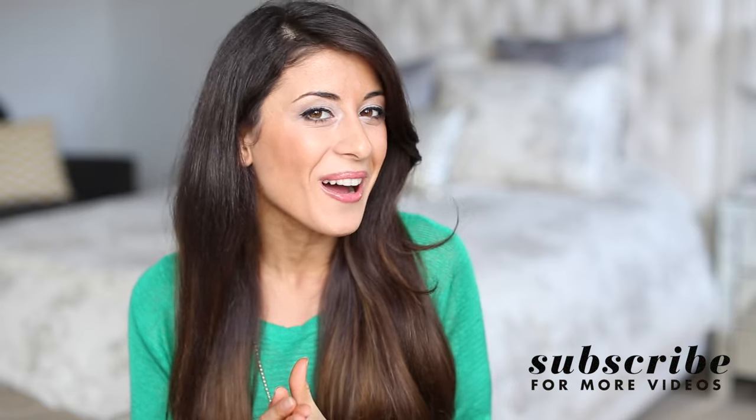Hi my beautiful friends! How are you doing? It's Mimi here today and guess what? Today I'm finally going to show you how to achieve heatless curls. I've done a heatless waves video a while back and it was super easy. You guys loved that video and you all requested a heatless curls video, and I know it took me a while, but today I will finally show you so let's begin.